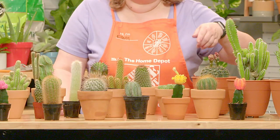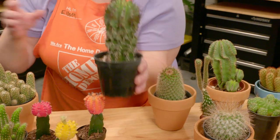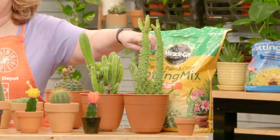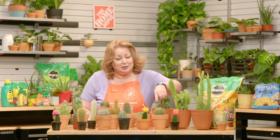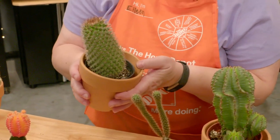Some common cactuses include the golden barrel. We have the old man of the south — I think he's really cute. We have this special one called snowflake. We have the Opuntia family, which are common bunny ears, prickly pears, and often a cactus tree. We have balloons. This one's very special — it's a redheaded Irishman.